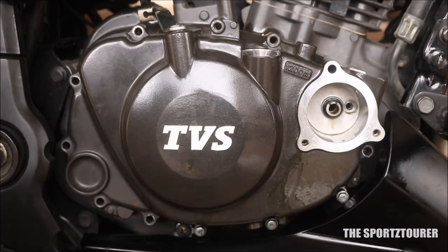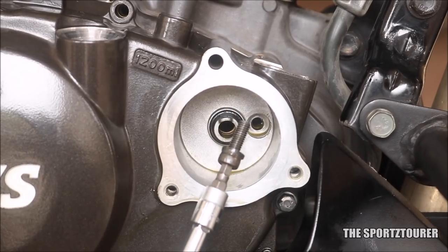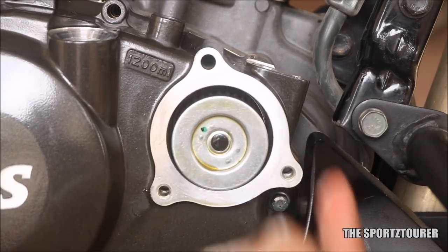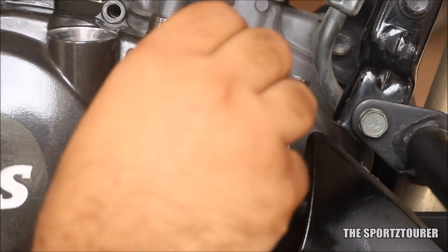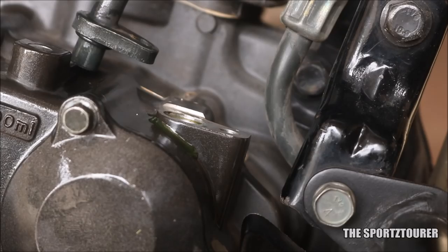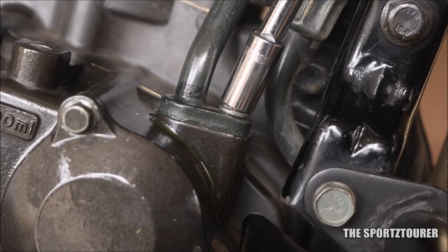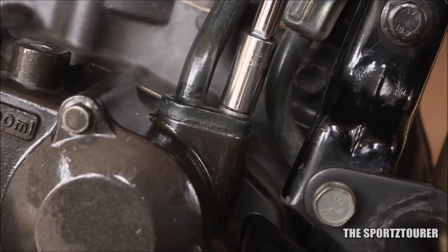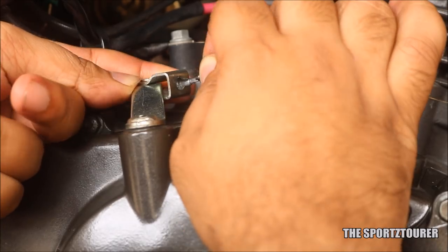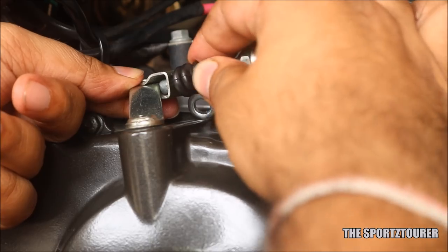Fix back all 9 bolts securing the clutch case. Don't forget the allen bolt which sits inside the oil filter chamber. Put the oil filter back and finally the oil filter cover with the 3 bolts. Bring the oil cooler pipe back to its place and bolt it with the help of an 8mm socket or spanner. Next in line is the clutch cable — slide it back to its engaging mechanism, then bolt the clutch mounting bracket with the 2 bolts using the same 8mm socket.